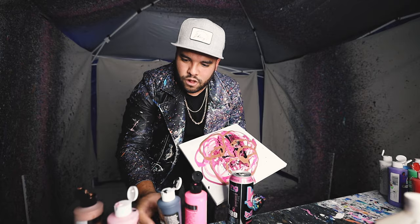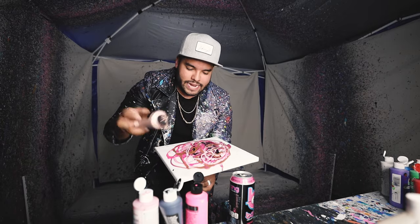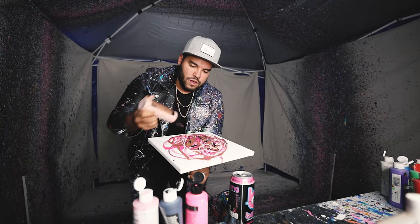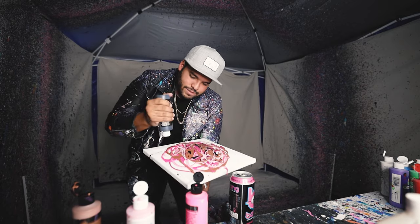Alright, we got another 12 by 12. We got some pinks going on — pinks, a black, a little bit of black and some rose gold. This is going to look hell of fire bro. This is going to look so freaking good, I'm telling you.